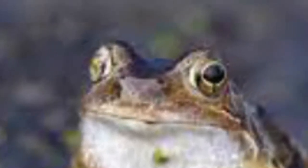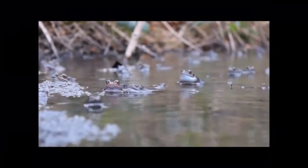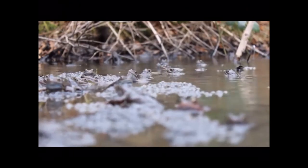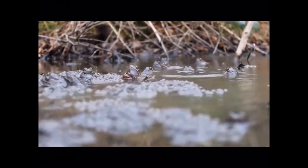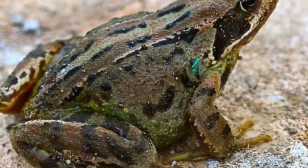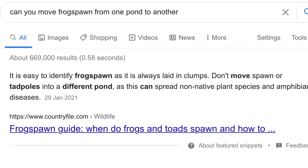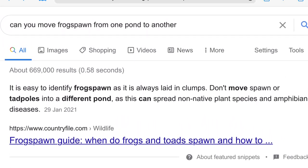Adults eat insects, snails, slugs, and worms, which they catch with their sticky tongues. Tadpoles eat algae and decaying organic matter until they become carnivorous. They may live 10 to 12 years and their predators include snakes, lizards, and water shrews. Remember — never move frog spawn from one unconnected pond to another, or you may risk spreading diseases and invasive plants.